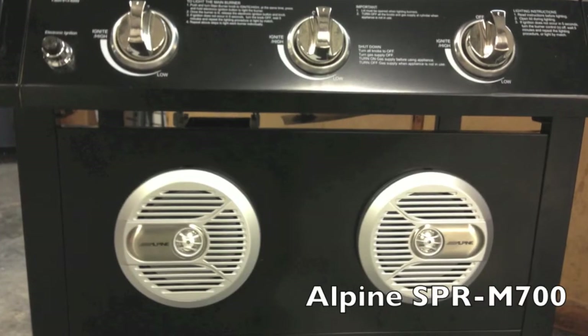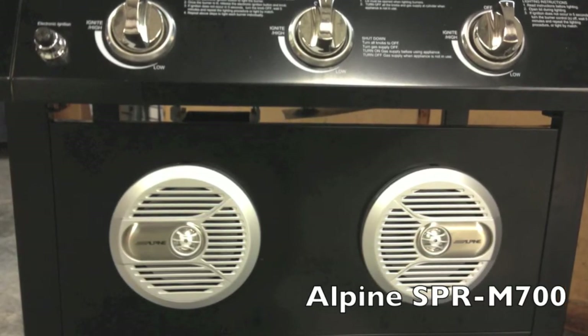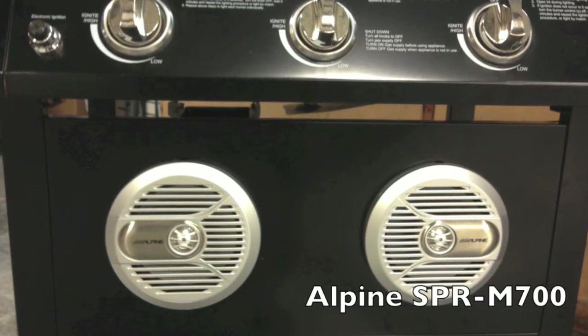Here's a view of the Alpine SBRM-700 marine coaxial speakers mounted to the lower part of the grill. The metal has been silenced with HUSHMAT material to keep it from vibrating or rattling.